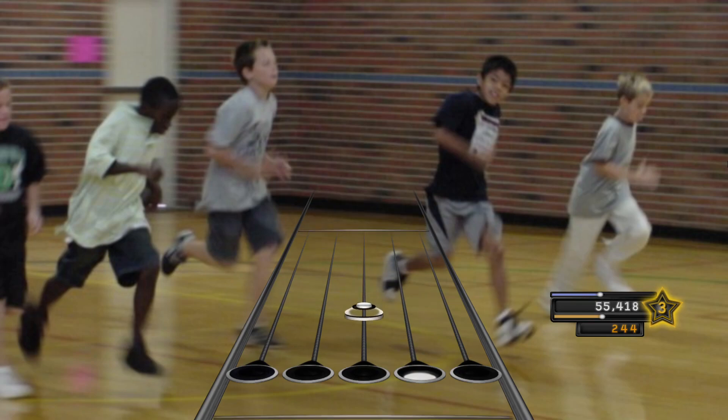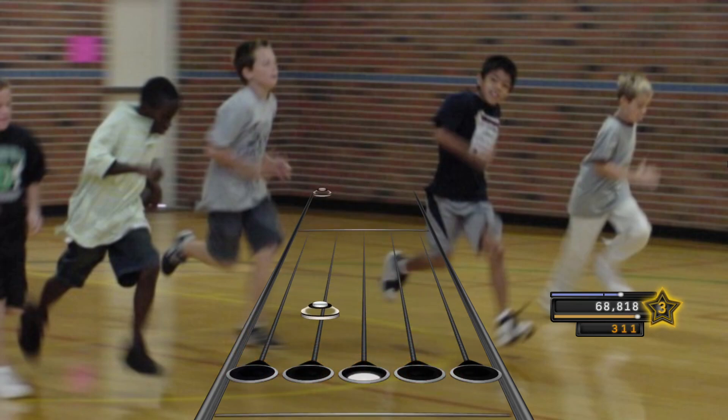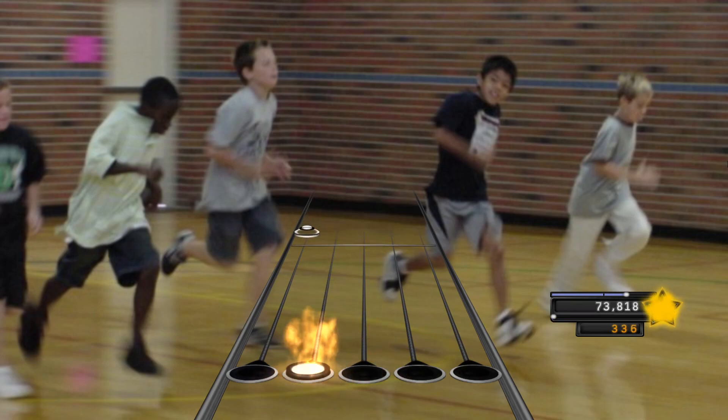Eight. Nine. Ten. Eleven. Twelve. Thirteen. Fourteen. Fifteen. End of level two.